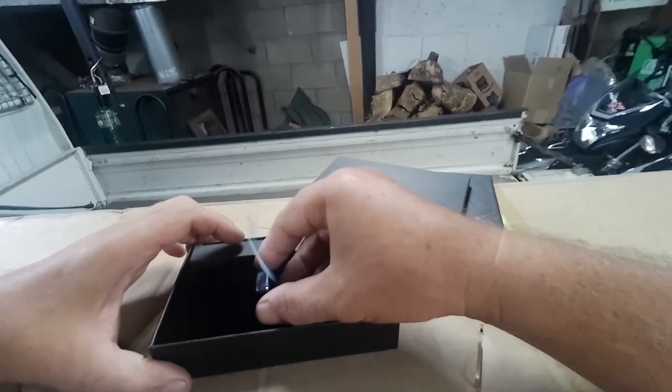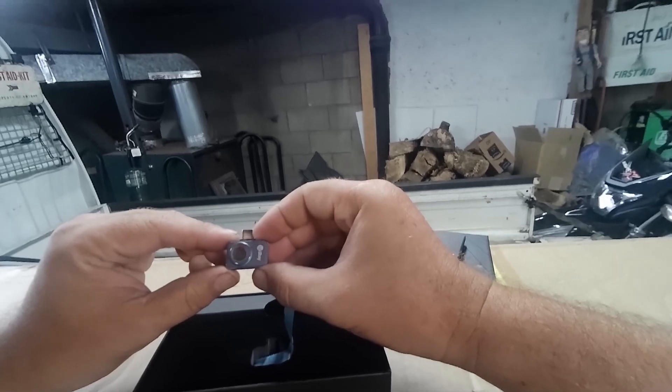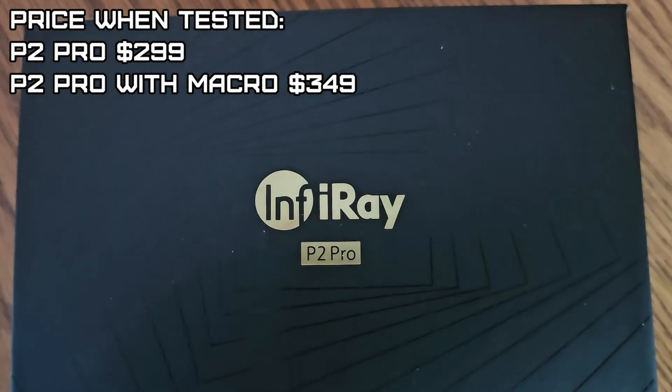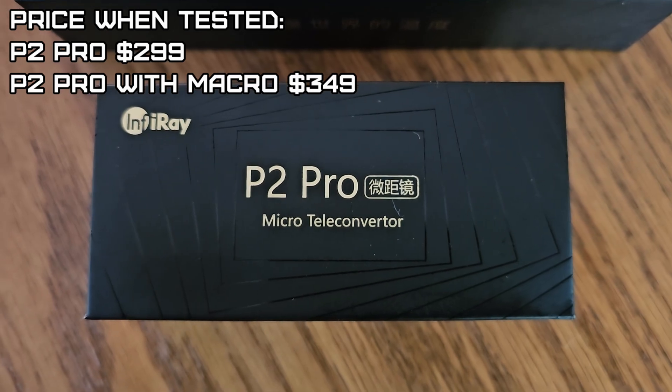Wow, that is tiny. Holy cow — it's a little bigger than a quarter. This is impressive. It's $2.99 without the macro attachment and $3.49 with the magnetic macro attachment.